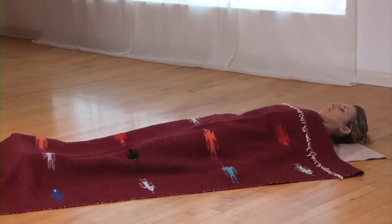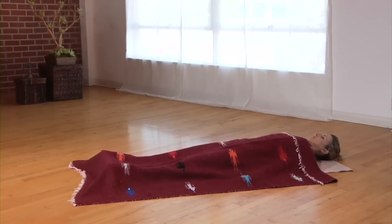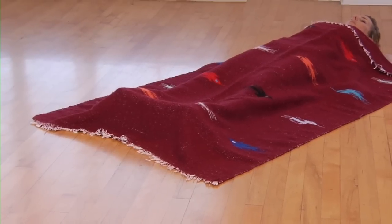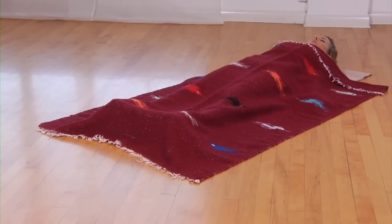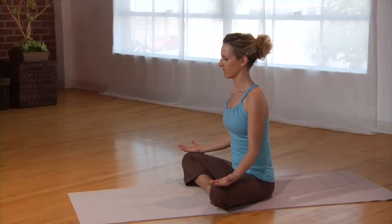The ideal outcome of a vata-pacifying yoga practice is one of feeling warm, stable, grounded, and present. Experiencing the feeling of being nurtured, supported, and strong are key signs that vata is coming back into balance.